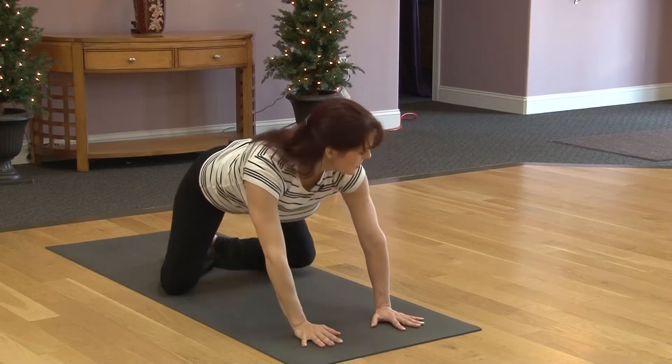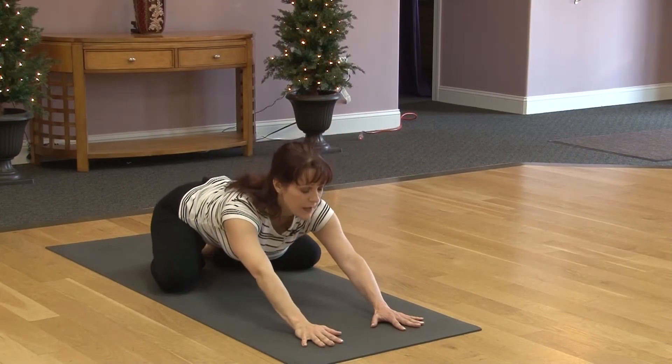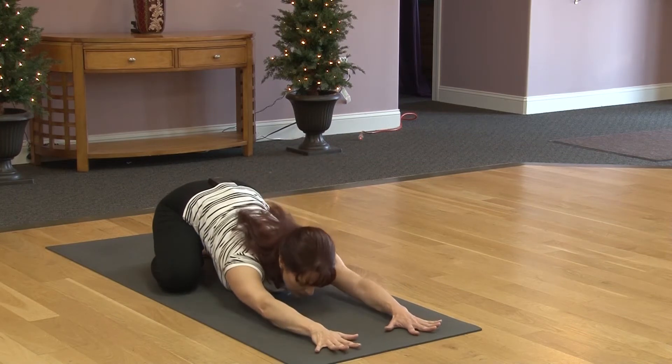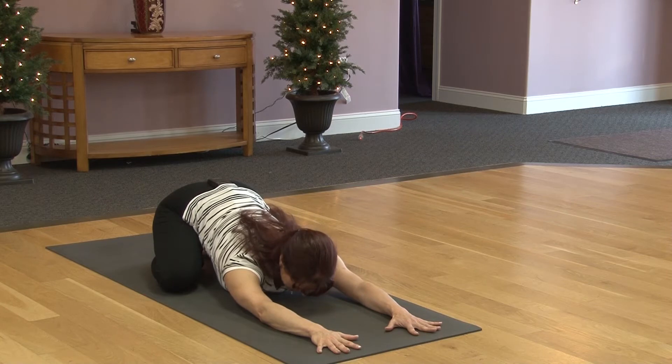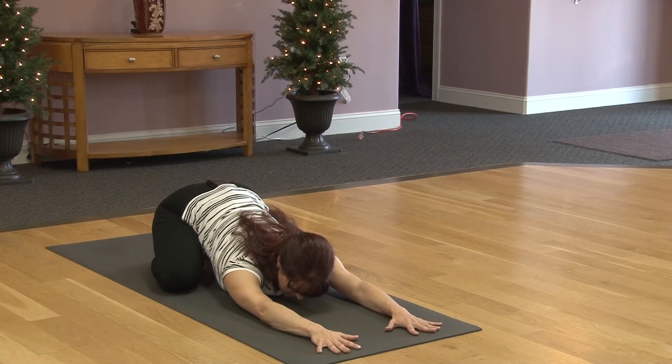Feet are together and we'll take the knees out wide, pushing the hips back to the heels, lowering the forehead down toward the mat for child's pose. Child's pose is our resting pose. Feel free to come here at any time during practice.